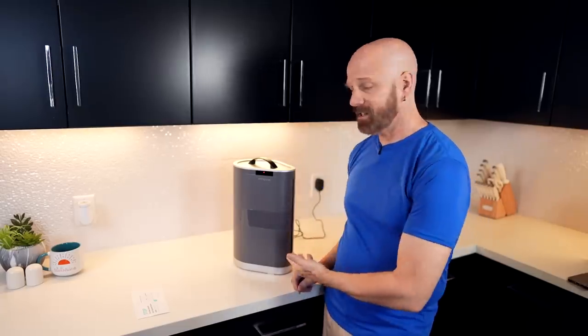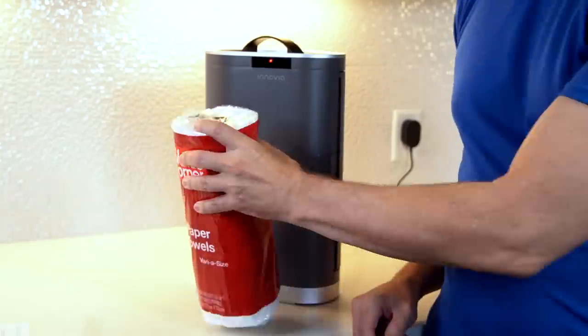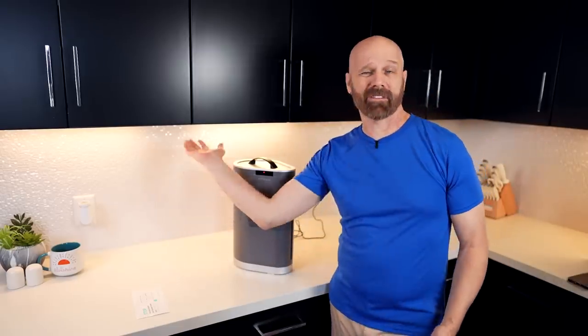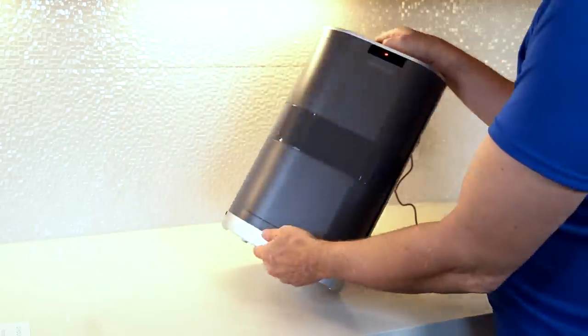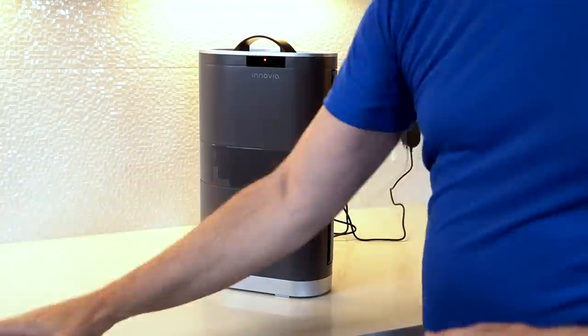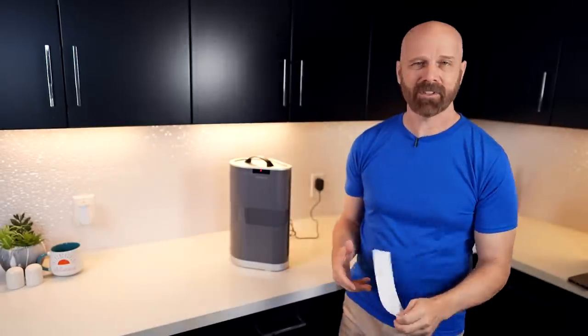The first thing I noticed about this is it's absolutely huge. Just for comparison, here's a small roll of paper towels — it's massive. They have a countertop version which this one is, or one that mounts underneath the cabinet, and some people also lay it on its side. When I opened it up, there's a warning that says it must be programmed, which doesn't sound great, but looking at the instructions, the programming isn't really that hard.